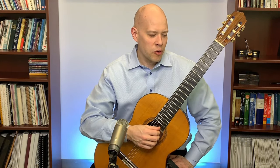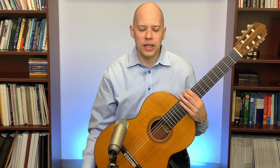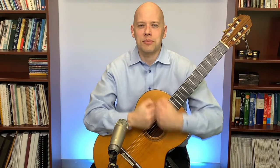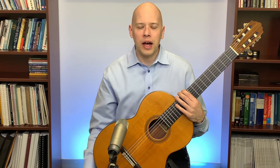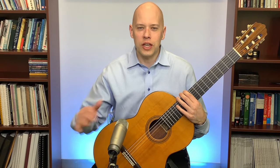Brian Jarrell asked about Alexander Technique compared to progressive relaxation. Progressive relaxation is basically tensing and releasing each muscle group to rid the body of tension — you tense your shoulders then relax them, tense your biceps then relax them, and so on through every muscle group. The idea is to notice the difference between tension and relaxation. It was developed by psychologist Edmund Jacobson, sometimes called the Jacobson Relaxation Technique.